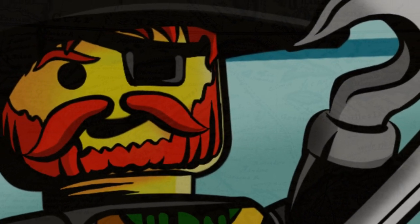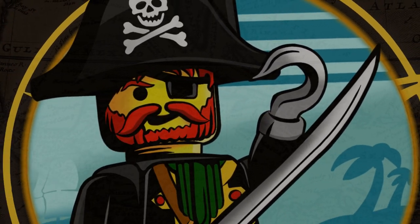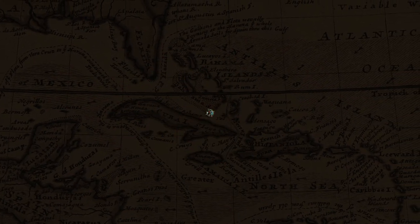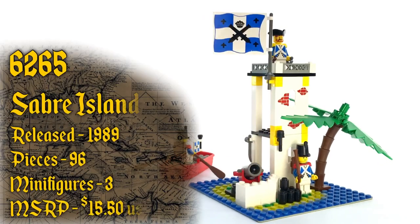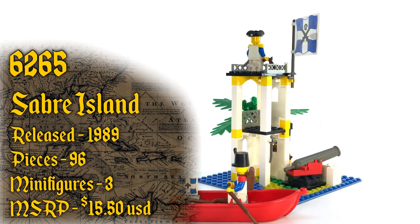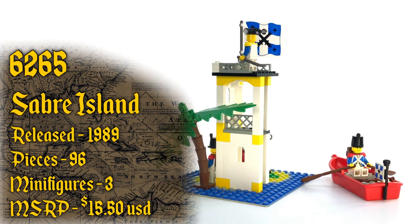Ahoy mateys and welcome back to Trick Bricks. I'm Jamie and today we're going to continue our 30th anniversary Pirates Retrospective series by taking a look at set number 6265, Saber Island, which was released in 1989, contains 96 pieces, and includes three minifigures. In the U.S. it retailed for $15.50.